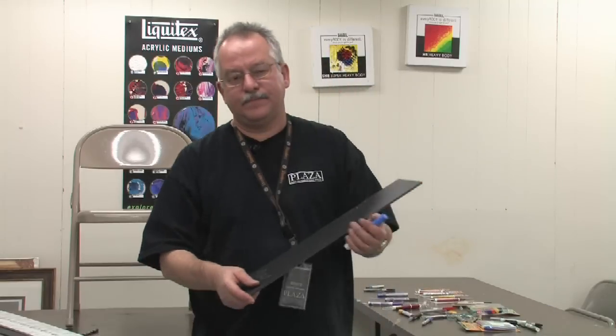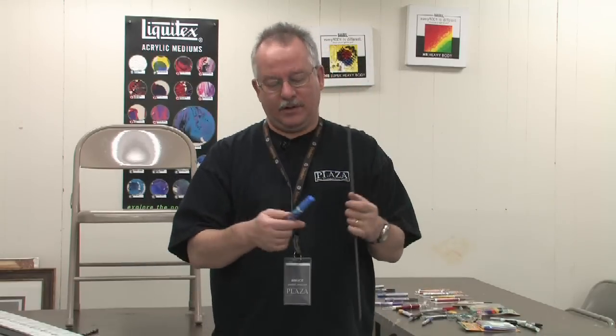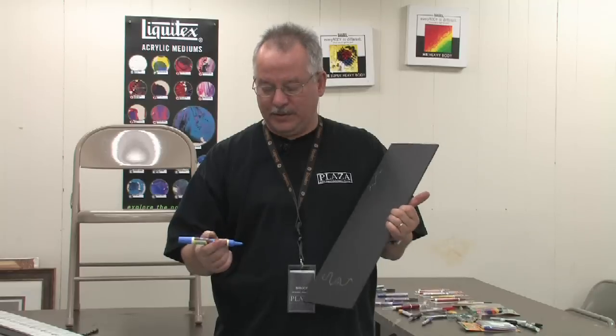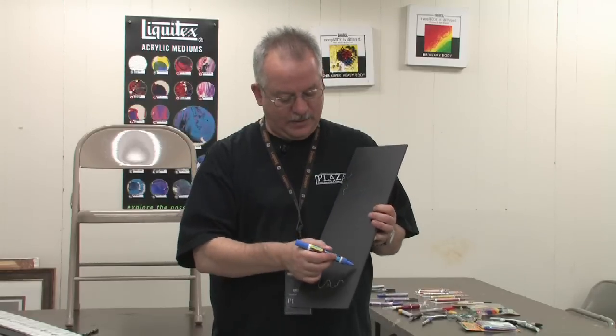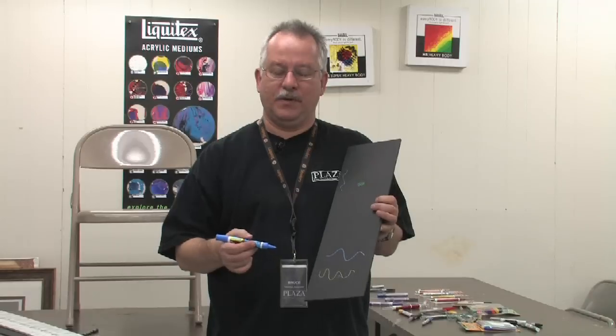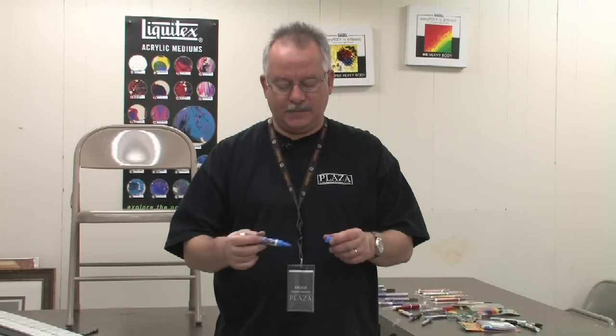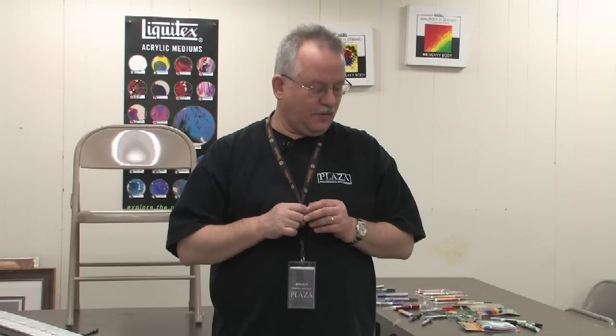Some paint markers — mostly the kids' paint markers, which are not as versatile but still have many great characteristics — are already charged with paint in the tip and you just have to start drawing. But most paint markers on the market today, especially the oil-based, solvent-based ones, have to be shaken and charged in the tip like just demonstrated.